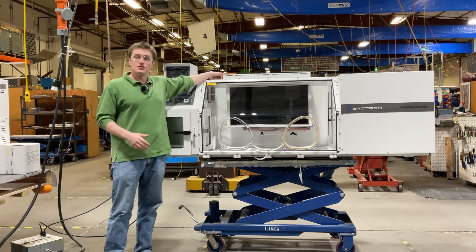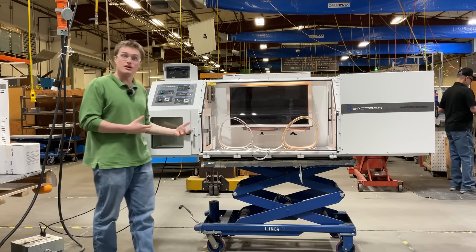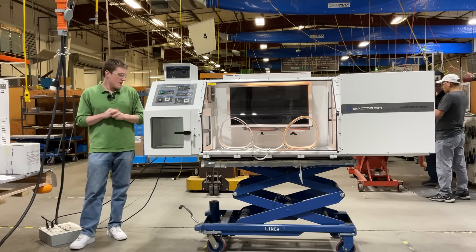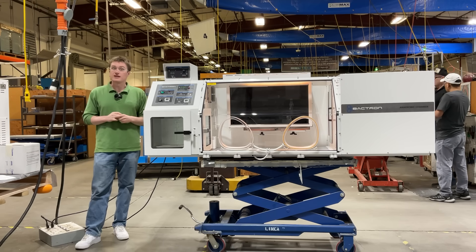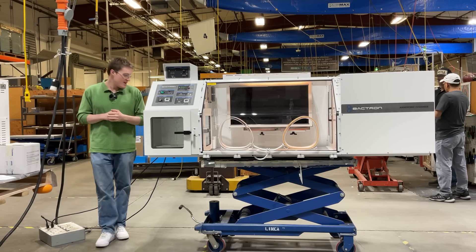Each unit is included with a light switch, which allows you to illuminate the inside of your workspace should you want to. Whether you're conducting clinical diagnostics, pharmaceutical testing, food safety testing, or industrial microbiology, investing in the Bactron 900 is a strategic decision that enhances laboratory efficiency, efficacy, and workflow.